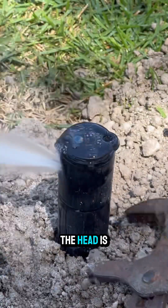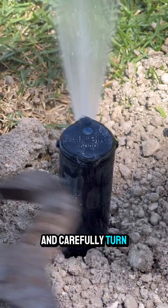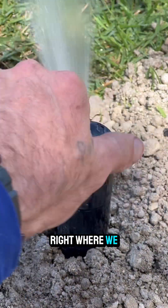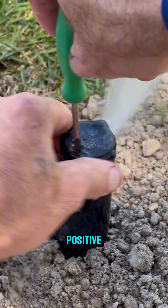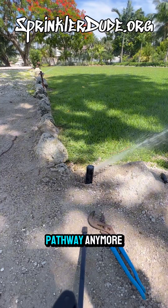The way that we turn the head is below the turret — we can take a pair of channel locks and carefully turn the entire head until we get our left stop right where we want it. Then we can open it up by turning towards the positive, and now it'll open up to a 90-degree angle so we're not watering the pathway anymore.